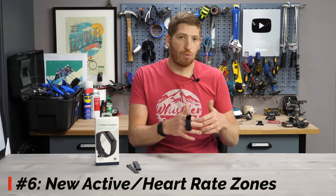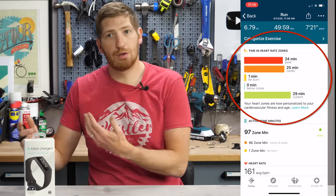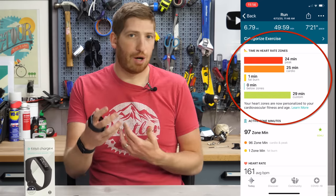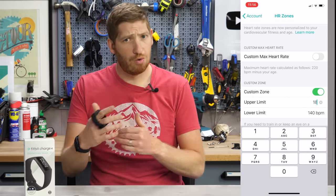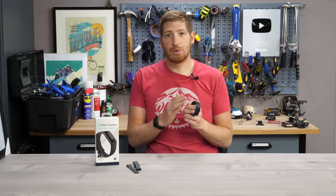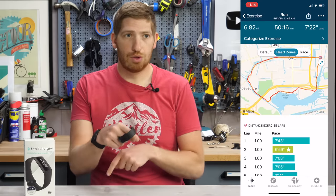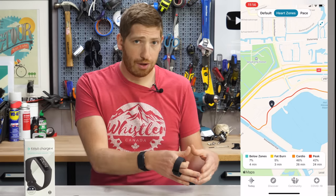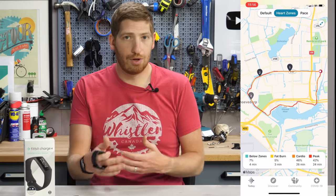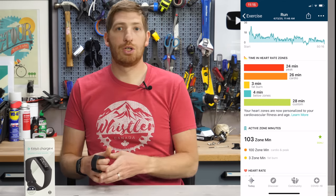Number six is the new active heart rate zones. The idea is to take generic heart rate zones and give them memorable names like Fat-Burning Zone and Cardio Zone. You can lightly customize some zones in the Fitbit app, but for the most part they are what they are. During a workout, you'll get notifications each time you change zones — though you can turn that off in the settings for each workout type. After the fact in the app, you'll see which zones you were in and how much time you spent in each, and on the map you can see the zones color-coded as you were running or riding.